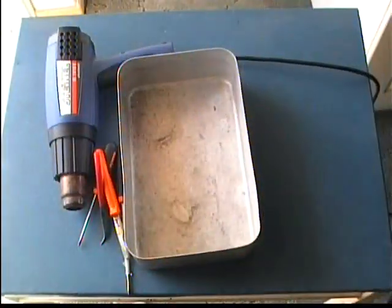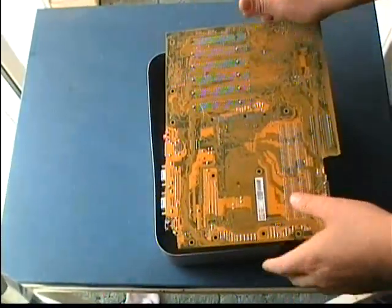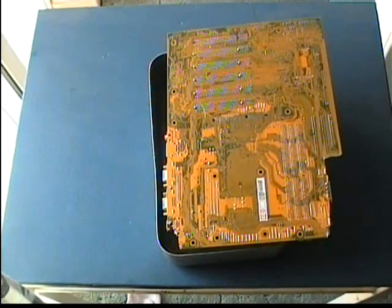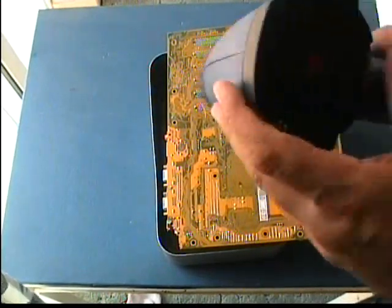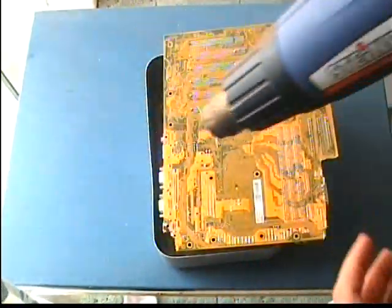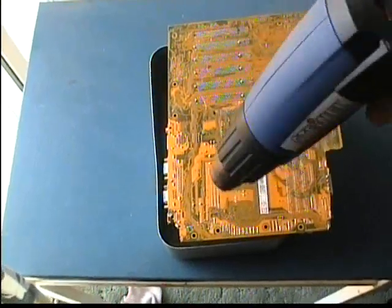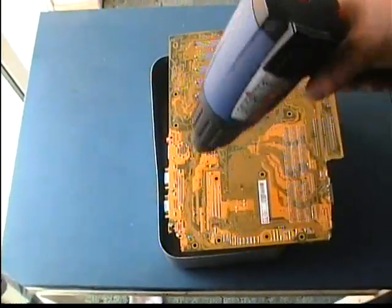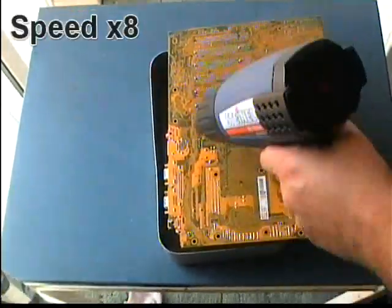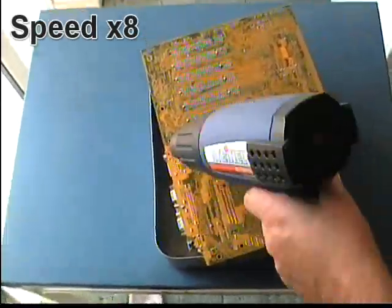Here is how we start. Place the metallic bin on the table and then place the motherboard on the metallic bin with the parts facing down. Then turn on the hot air gun and start heating up the solder. This is a process that must be done slowly to avoid overheating any region. Keep the hot air gun at a distance of about 8 to 10 cm from the PCB.